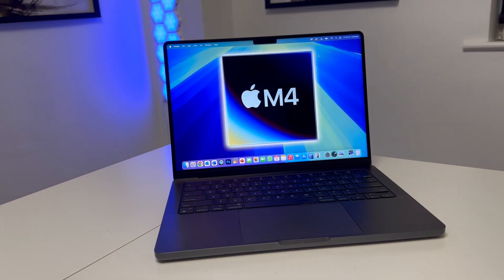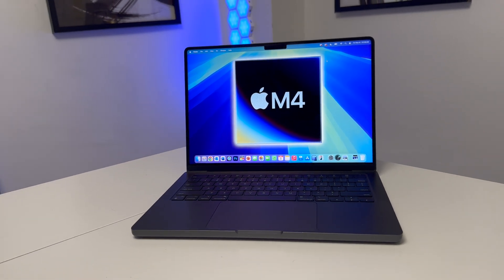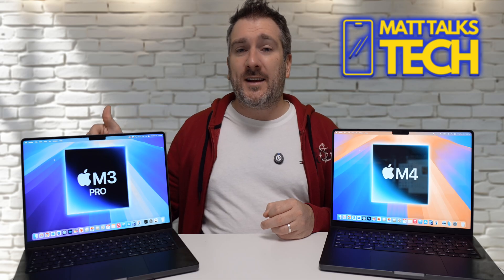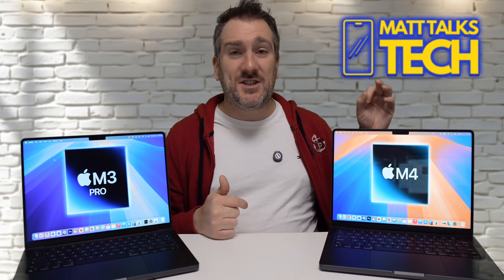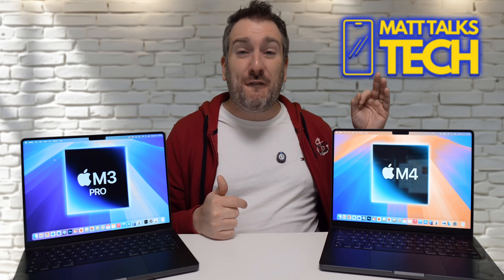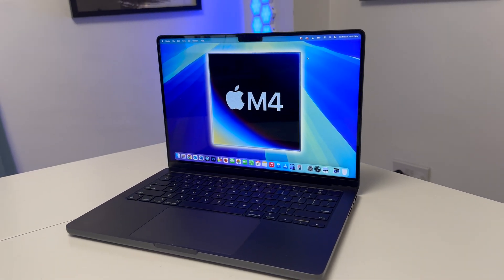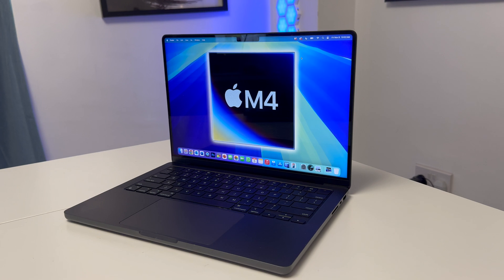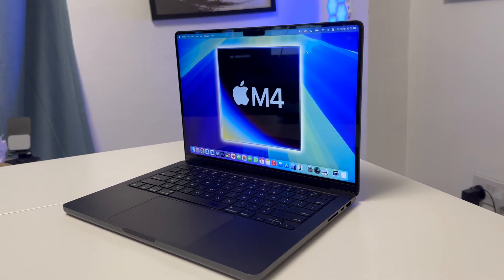The M4 battery life is far superior to the M3 Pro. The M3 Pro gives up to 20 hours, whereas the M4 gives up to 24 hours. That's almost one fifth more battery life just by picking the M4 MacBook Pro.